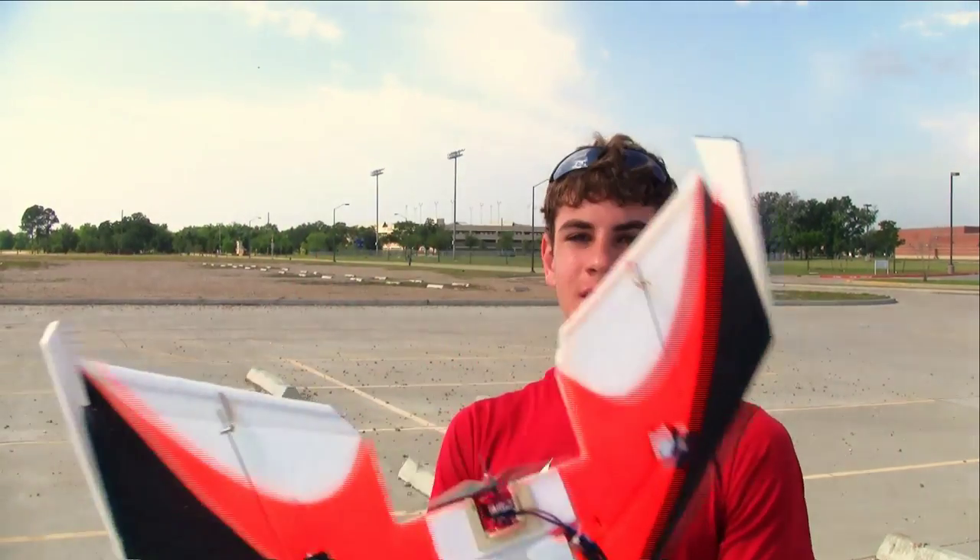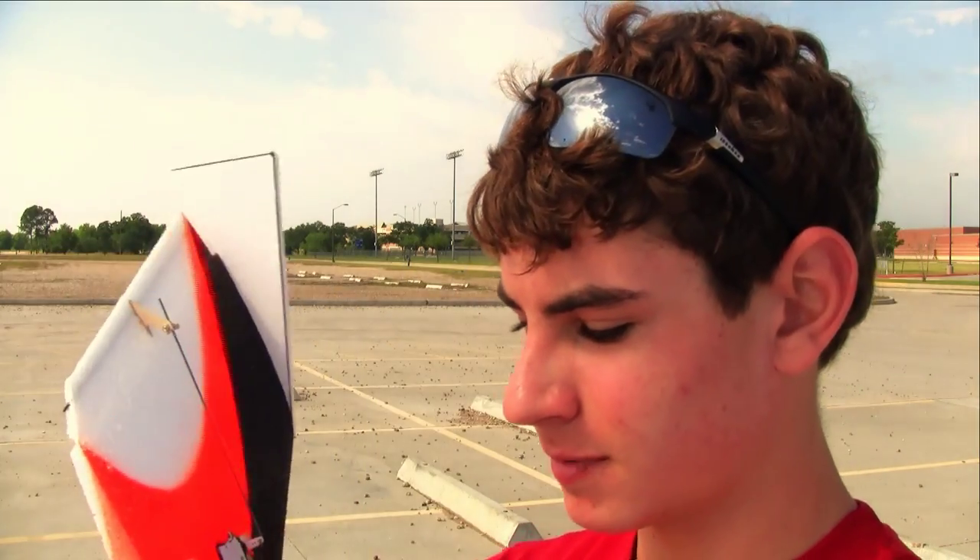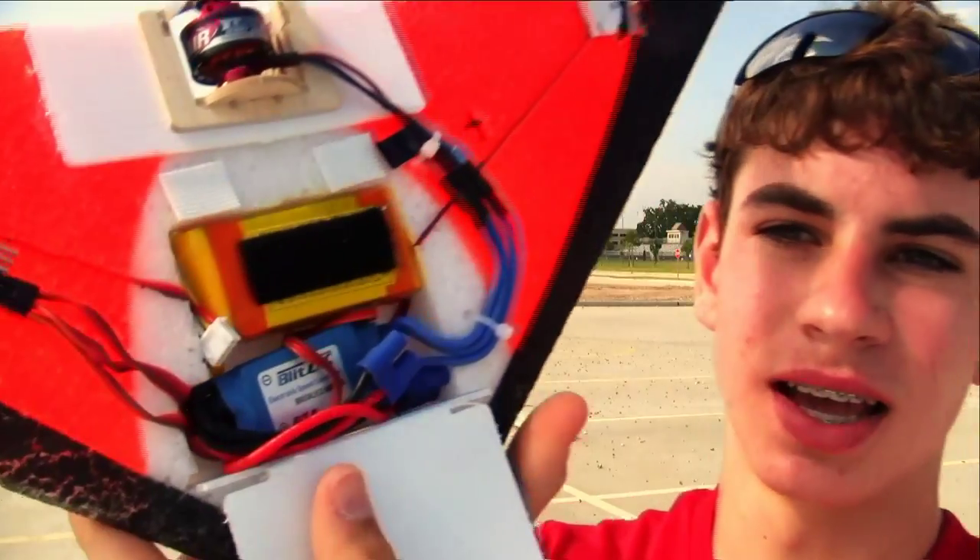Today we're going to maiden this 24-inch Toughwing. I've had this in my room for a while, but I just got around to putting it together. It's got a Turnage 1230kV L2210 motor, two Park Zone aileron servos, and a Spectrum 6-channel ultralight receiver. On the inside it's got a 20-amp speed control, and it takes a 1,000 milliamp LiPo 3S, but I didn't have one so I put a 1350 in here. It should fly for about 30 minutes.